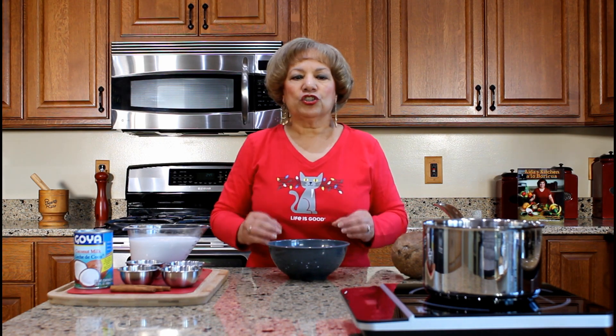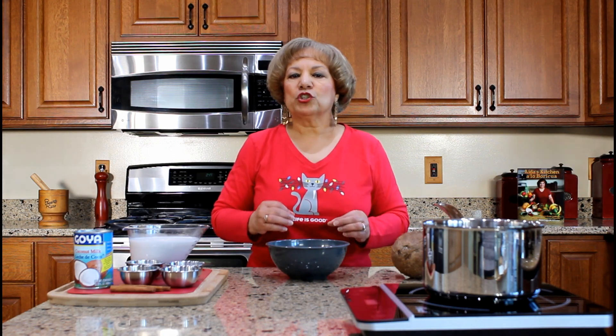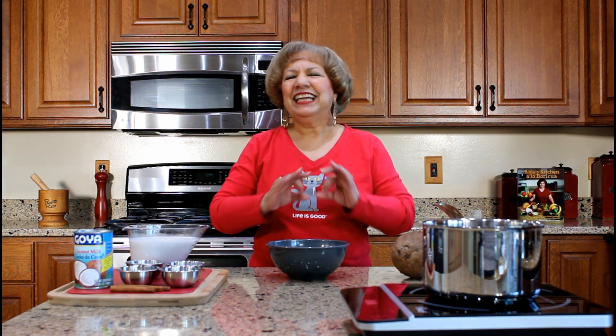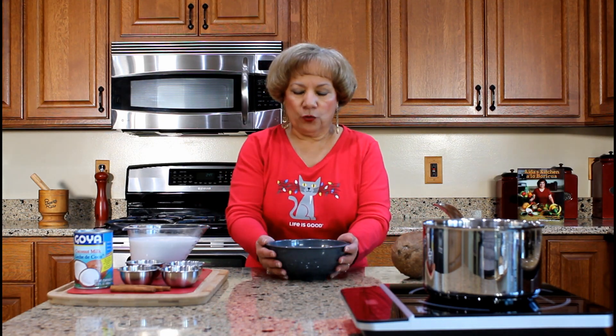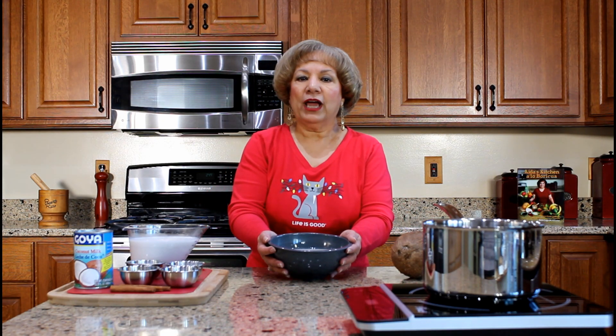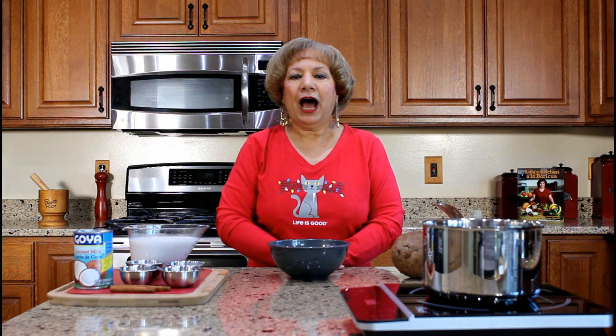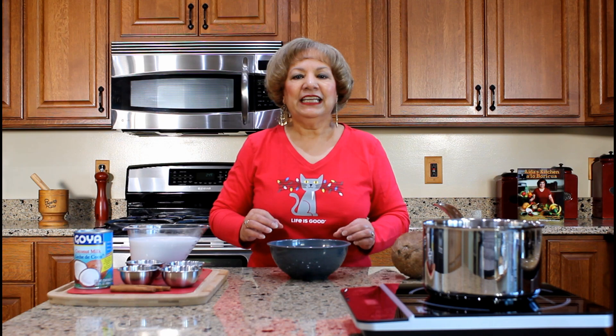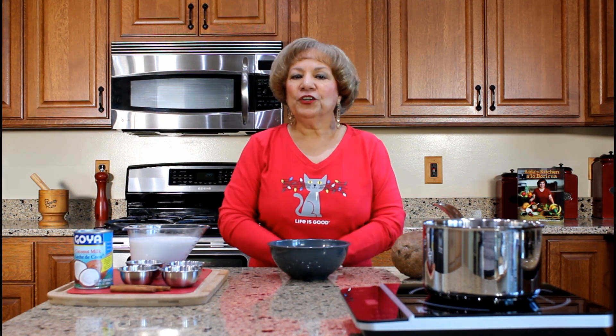For this recipe, we will be using short grain white rice. The short grain is very starchy and tends to become soft and sticky when cooked, creating a creamy texture. Soak one and a half cups of rice for at least two hours before preparing this dish to cook evenly and to shorten the cooking time.